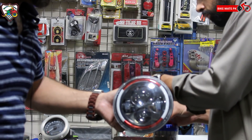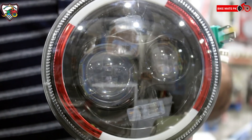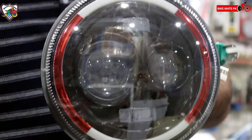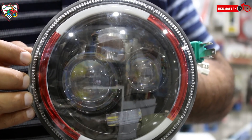آپ دیکھ سکتے ہیں دونوں side پر یہ کام کر رہے ہیں۔ اس light میں آپ کو indicators مل جاتے ہیں، dim اور full تو obviously ہے ہی — side پر آپ کو DRL ring بھی مل جاتا ہے۔ Price کی بات کی جائے تو یہ light آپ کو available ہے 6000 rupees میں۔